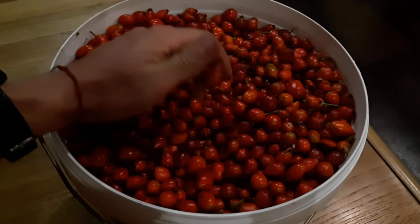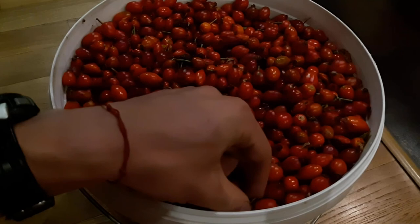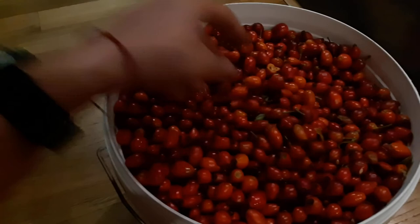The next step — tomorrow we will soak them in cold water. When you're picking, try not to pick the back stem part, only the fruit. Try not to get any leaves. We'll need to clean them after soaking, but the cleanest you can get them from the bush, the better.